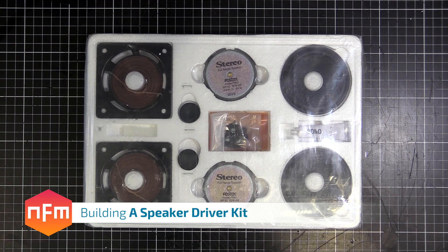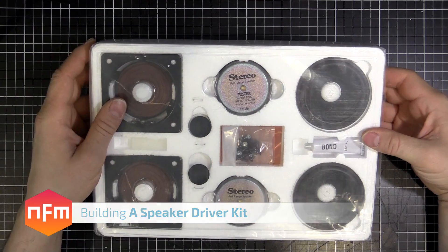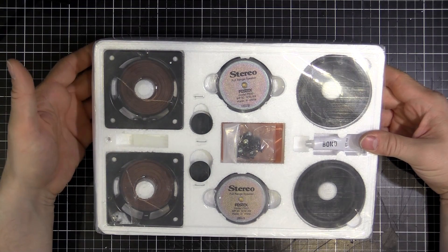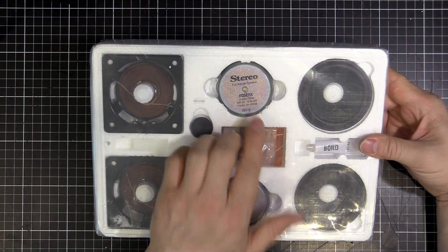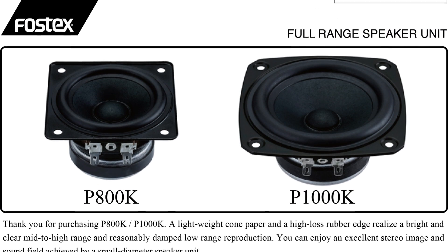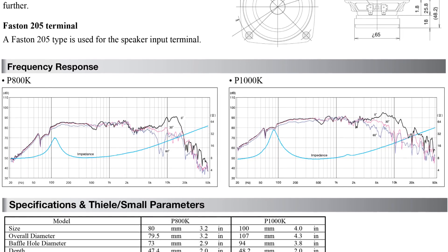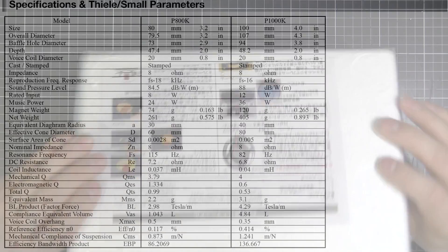Hey guys, found an interesting one down here in Akihabara the other day - a kit where we actually build the speakers. Not building the cabinets and just screwing speakers in, we're actually going to build the speaker drivers, put them together, and get ourselves a set of stereo speakers. They're a Fostex brand, model P800. I couldn't find these on the actual website but I did find what looks to be the equivalent, a P800K, which is on the website and looks to be the same size.